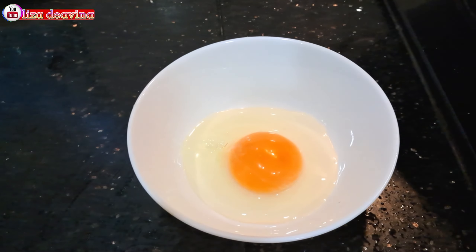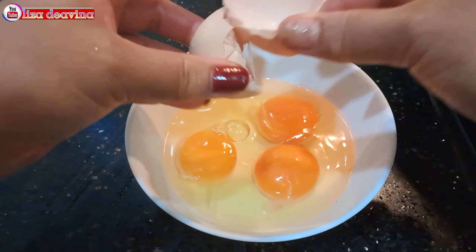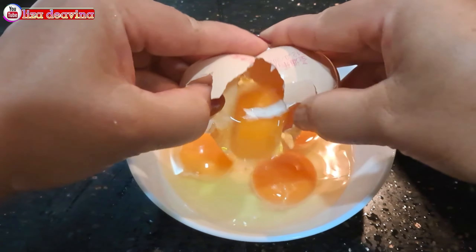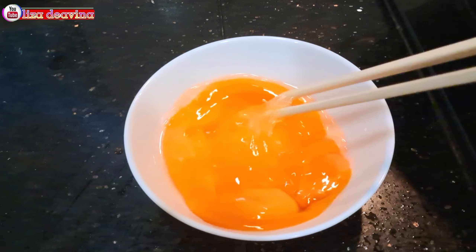Pecahkan empat butir telur satu persatu. Telur yang sudah kita pecahkan dikocok lepas.